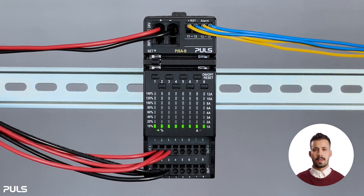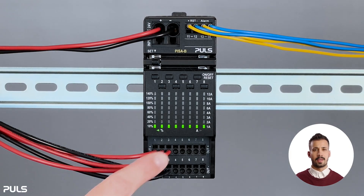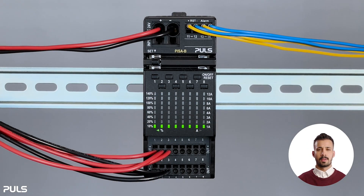It also comes with a handy feature to lock the device, protecting your current trip settings and characteristics. On the LED matrix display, you'll see your measurements, chosen settings, and any errors that come up.